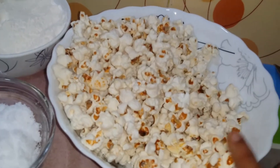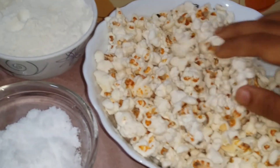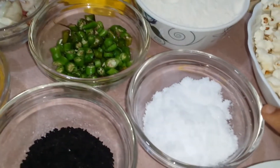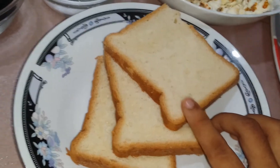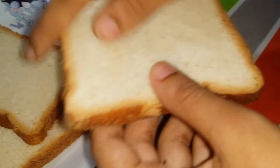So, I am going to eat some food. I am going to put the bread in the middle of the bread, and then put the bread in the inner corner.